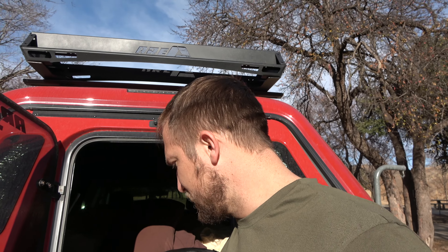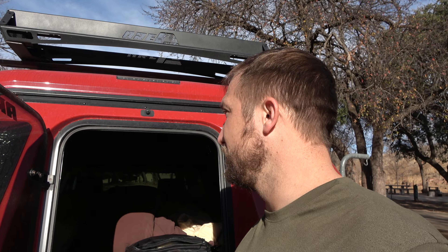Next is the LED lights. I believe these are an add-on, so you'll have to pay extra if you want them. But so far I've used them regularly at night. They're very bright. They are two strip lights and a group of three lights that are on the hatch, so you've got plenty of light, and this is what that looks like.